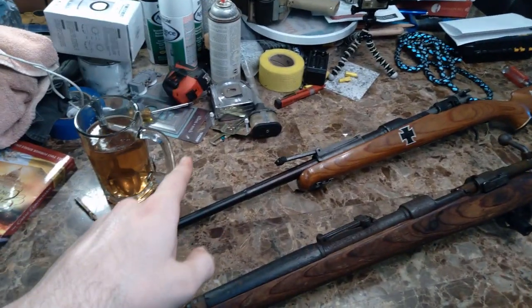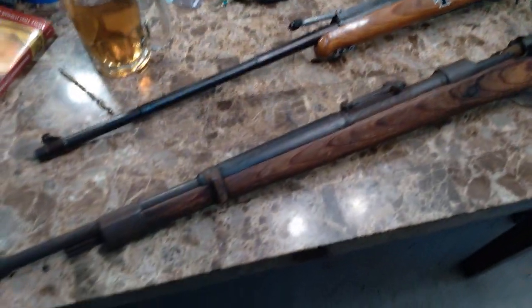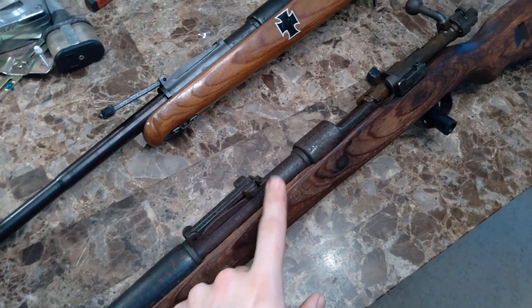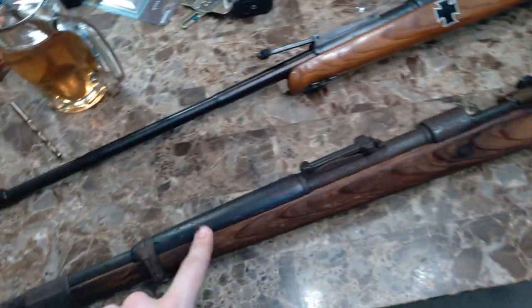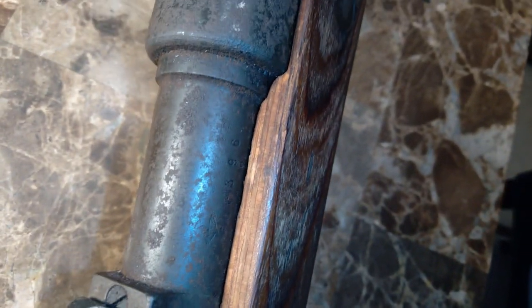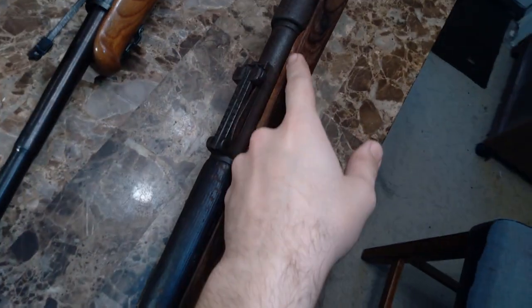First off, forgive the mess — this is a work table. Let's start with the stock, because I want to show what this rifle is not. This rifle is not a mid-war rifle — the stock has obviously been replaced with one from a mid-war rifle. If you look at the creases of the stock, you can actually see how it's made of laminate wood, which is something that was done midway through the war. Original Kar98 stocks that this barrel and receiver would have been inside of would have been made of one solid piece of walnut, not laminate.